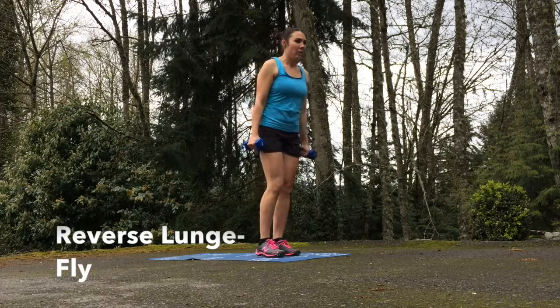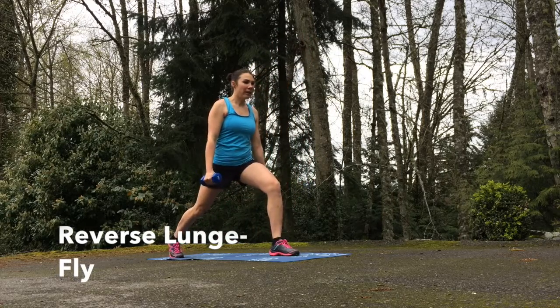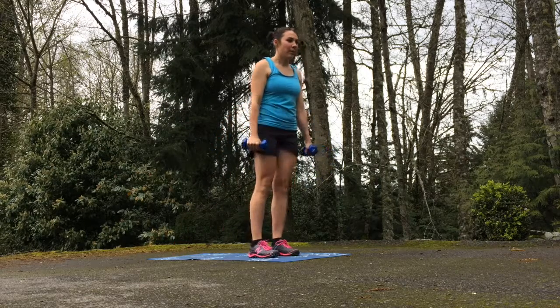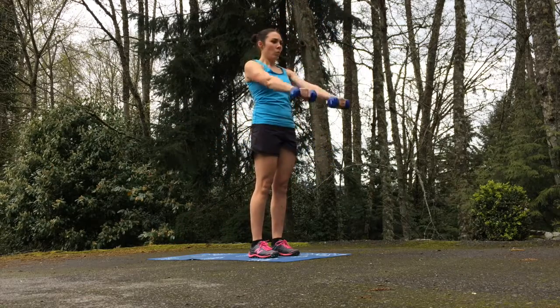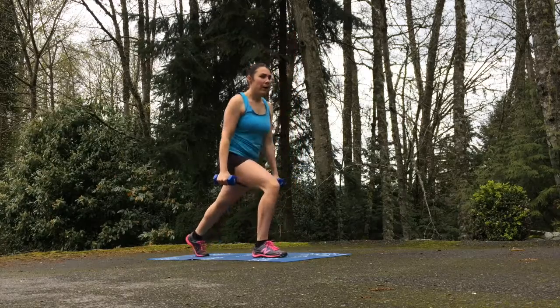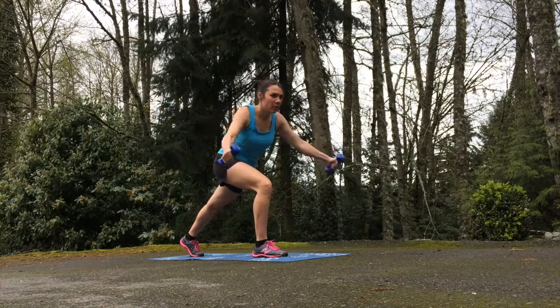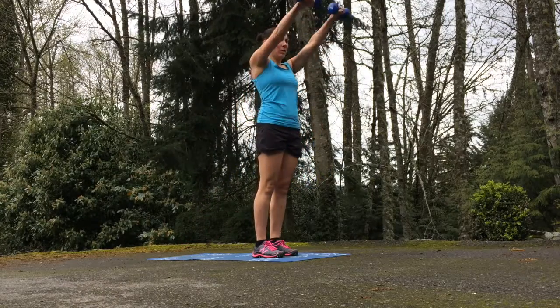Our second exercise in this circuit is the reverse lunge fly. We're going to alternate sides, so you don't need to stick with the left or the right. Lunge back — in this case with my left leg — come forward and do a fly with those weights, then come back up to a standing position.